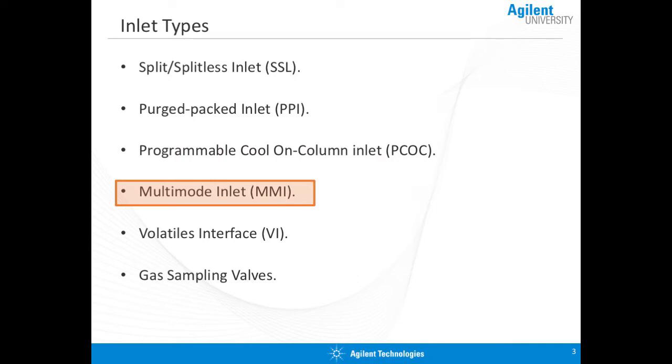Then we move on to the multimode inlet. This device allows us to inject a wide variety of samples because it can operate just about like any other inlet. It can do split, it can do splitless, it can do on-column — it can handle a wide variety of applications.